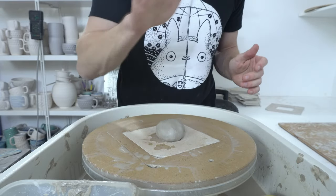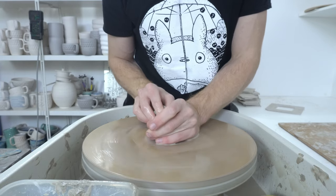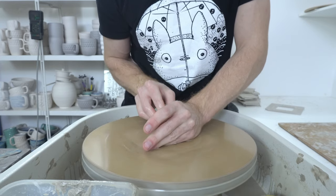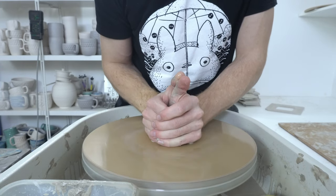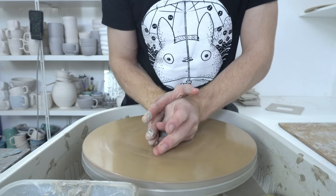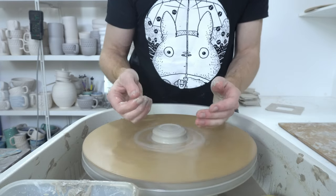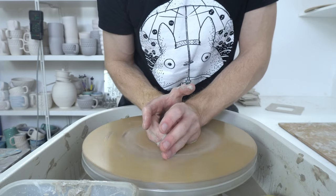I use 150 grams of clay and I'm throwing them essentially upside down, so the top as I'm throwing is what will become the bottom when they're done. This means it's very easy to shape and you can put your logo stamp on — all that stuff is done while it's still on the bat, and there's essentially no trimming needed.